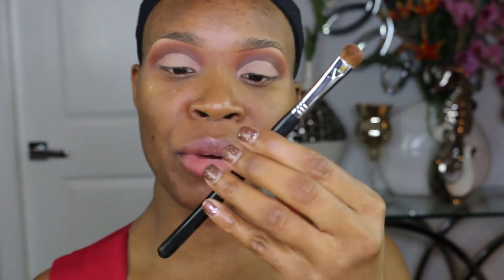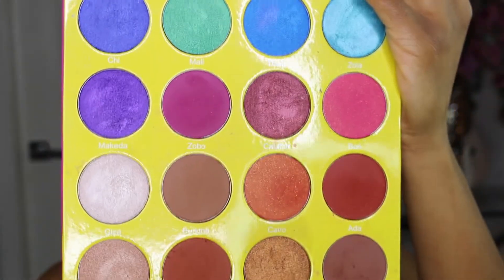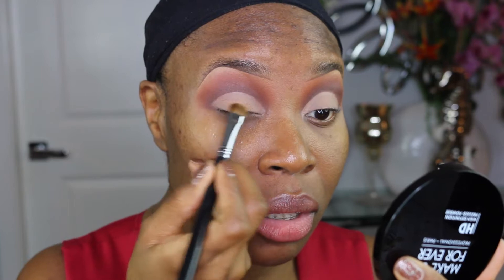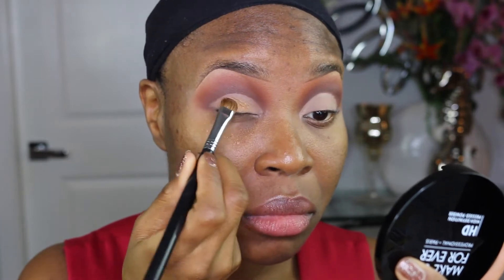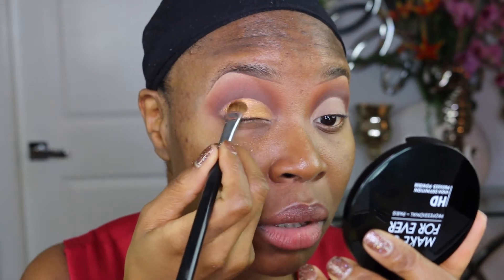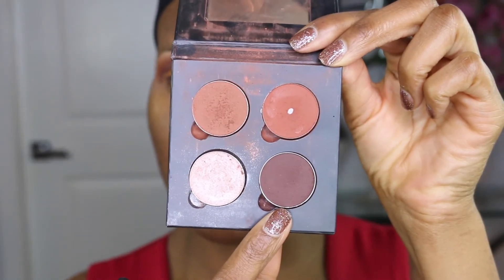Next I'm going to spray my Sigma E55 eyeshadow brush with some Urban Decay De-Slick All Night. Then we're going to go in with the shade Casablanca from this palette and pop that on the lid — we were going for a cut crease but it's kind of working out that way. Then we're going to go back in with some of the Americano.